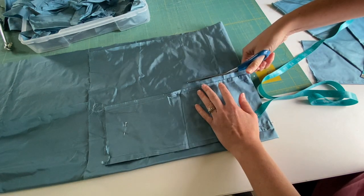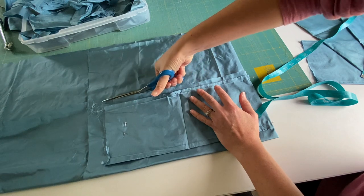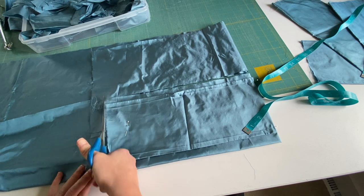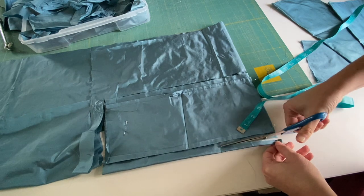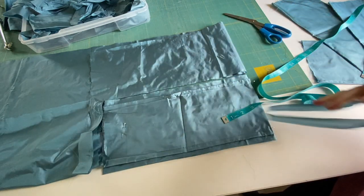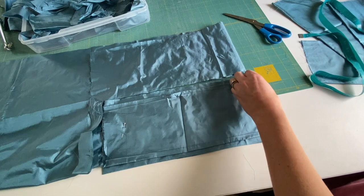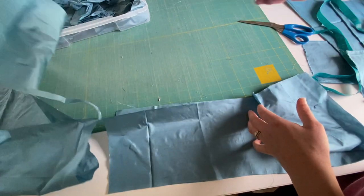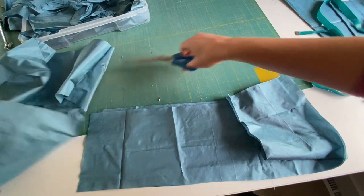I'm going to cut like this all the way down and then basically snip up this way and then cut down this side just like that. I'm eyeballing the half inch. It does not have to be perfect, although it doesn't hurt to try to be perfect at least. So here I have two of my pieces now of the sash or the bow.